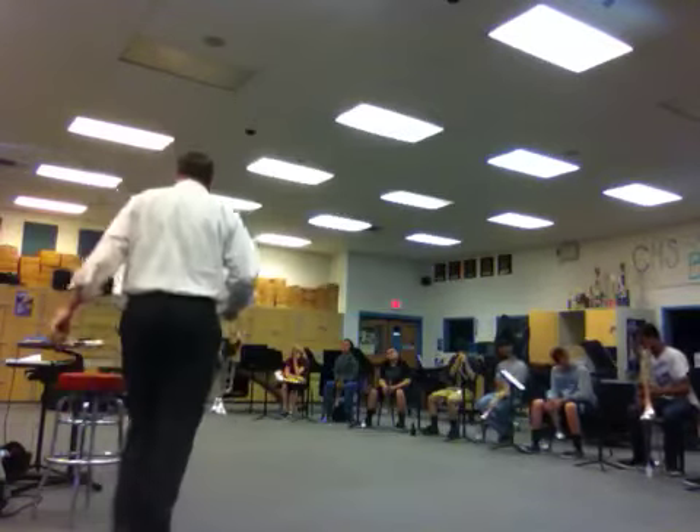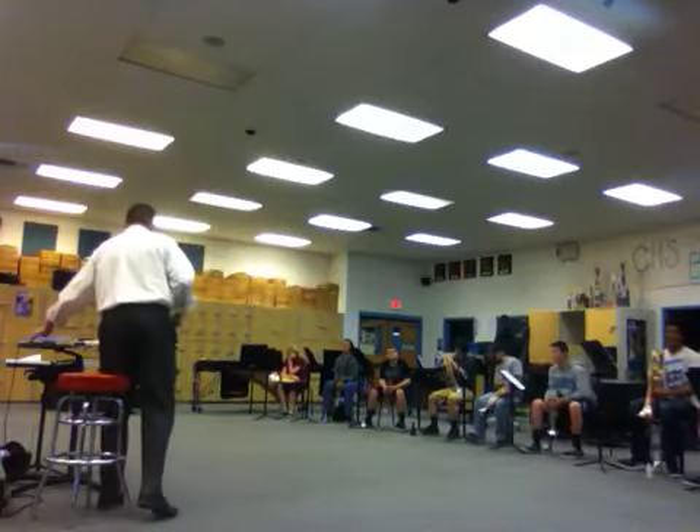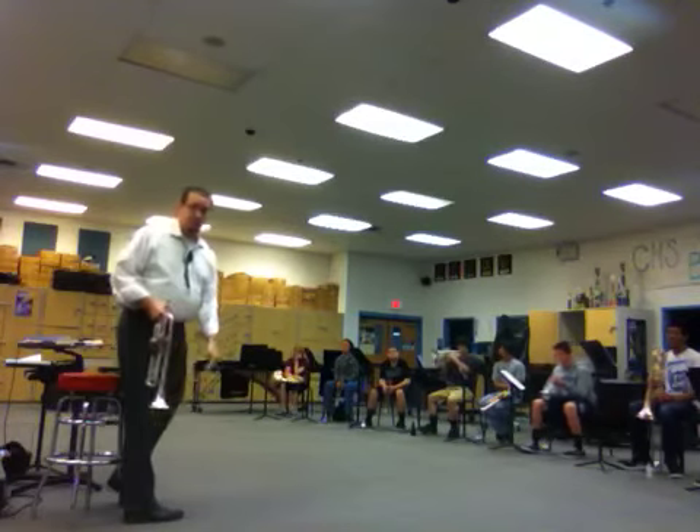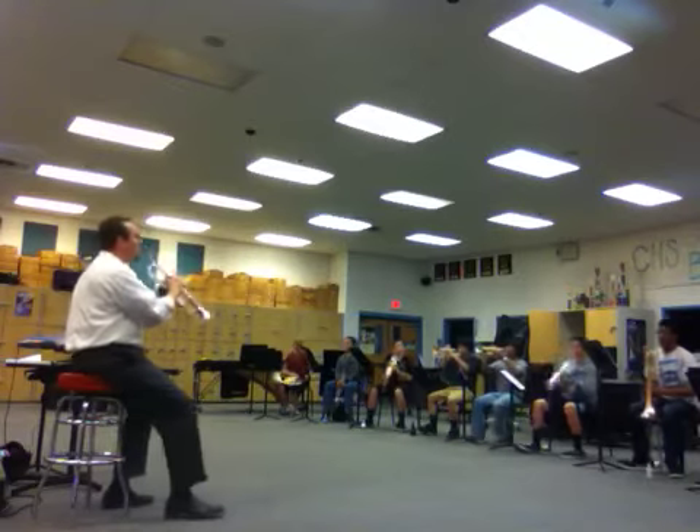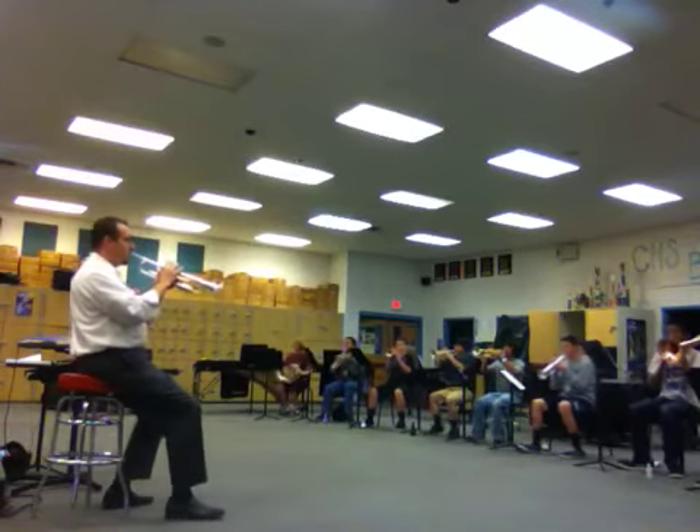So here's part two of our warm-up. Again, quarter notes on 60, with the subdivision on 60. Here we go. One, and two, three.